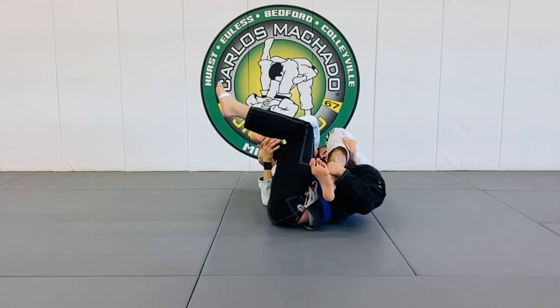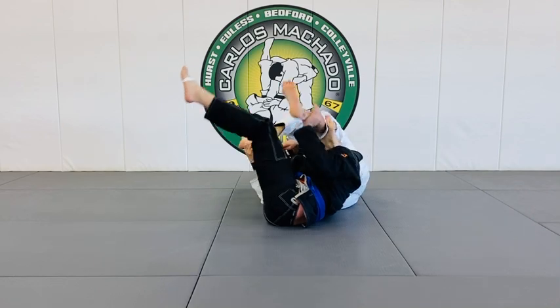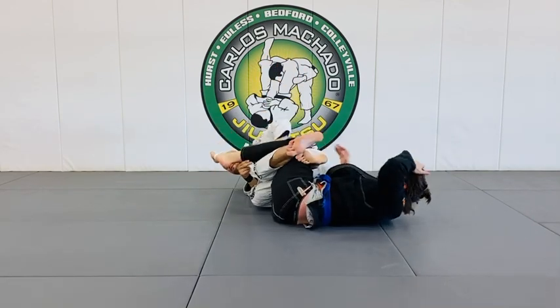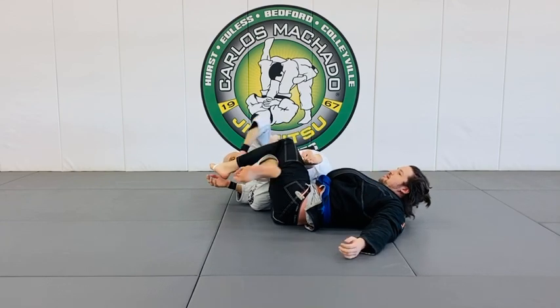Another knee bar. If he pops his head out, yeah, like that right there — you go here, here, and you hook this leg through here. And then for the knee bar.